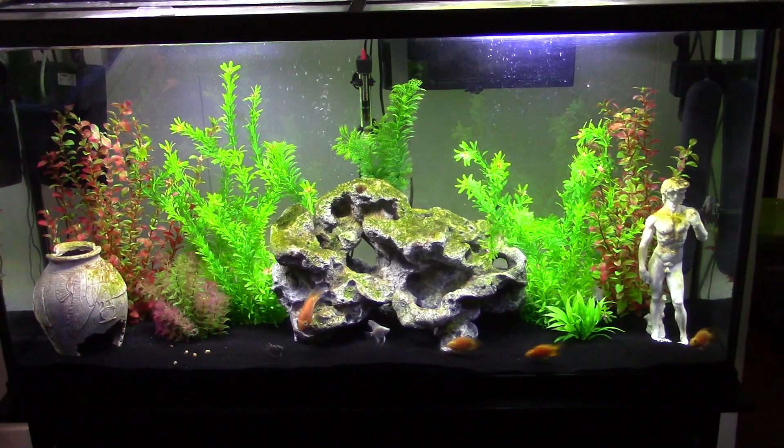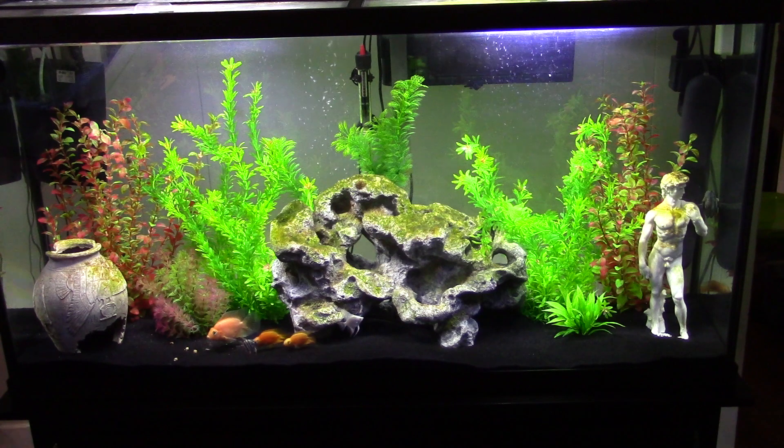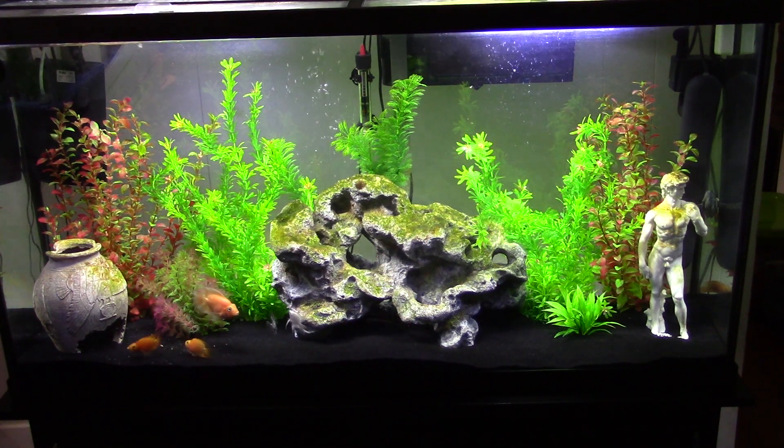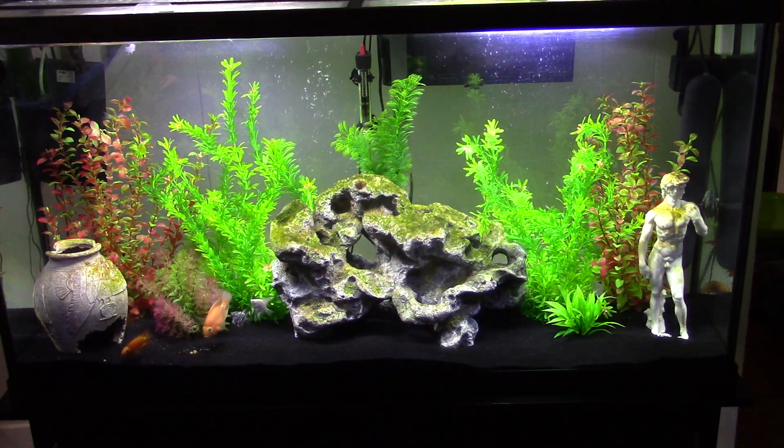I have an artificial rock in the middle, an ancient vase, and a statue of David with various plants. These guys are doing pretty good so far. I had to adjust my pH a bit — that's important because if your pH is off when you put your fish in, they're all going to die on you.